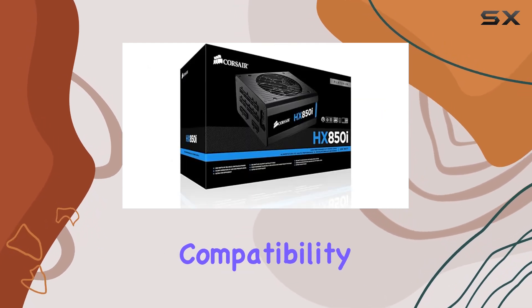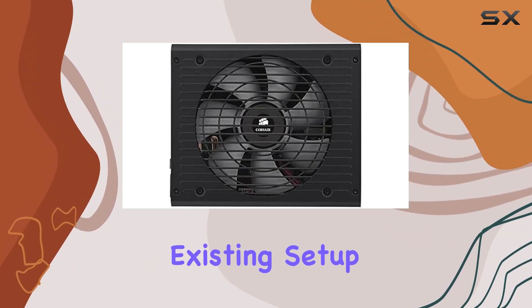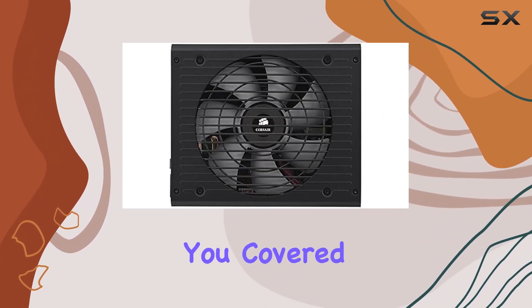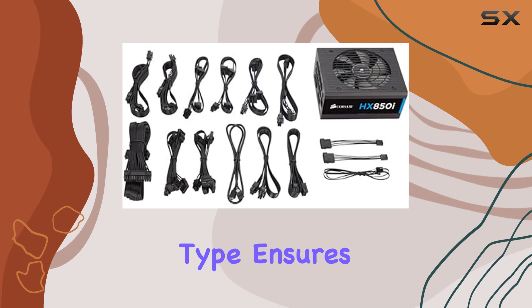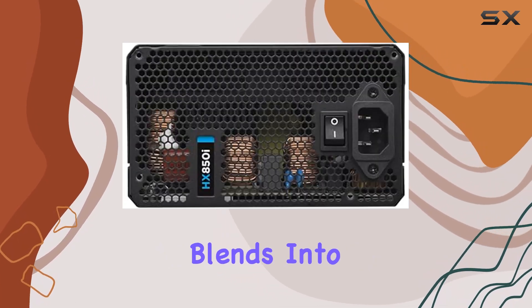And let's not forget about compatibility. Whether you're building a custom gaming rig or upgrading an existing setup, the HX850i has you covered. Its ATX connector type ensures easy installation, while its black color seamlessly blends into any build aesthetic.